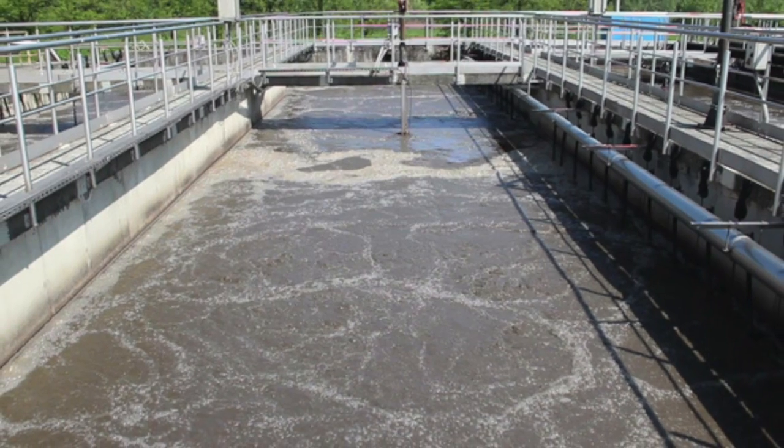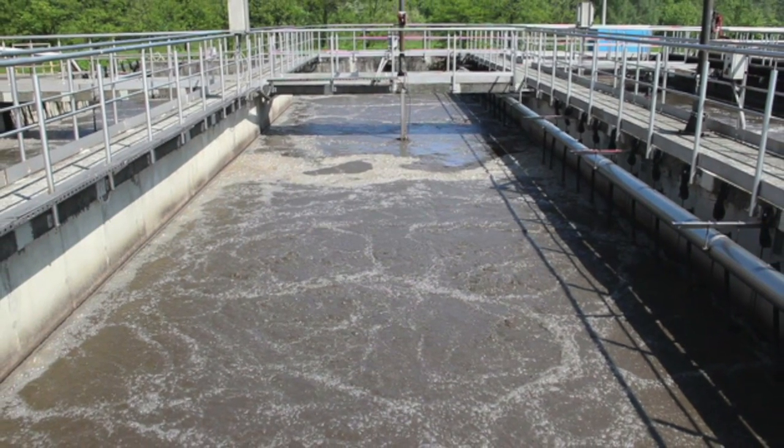This is a station where bugs eat bacteria and diseases, cleaning and disinfecting the water.